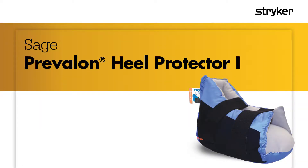The Prevolon Heel Protector 1 helps minimize pressure, friction, and shear on the feet, heels, and ankles of non-ambulatory patients. It completely offloads the heel for continuous pressure relief.